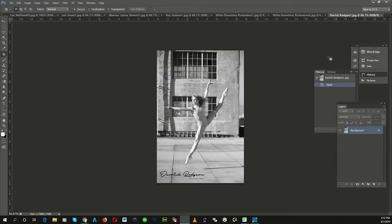And then this one is outstanding — the movement, the vertical leap, the timing, the lighting — all of it works together. Excellent, excellent work, Derek.